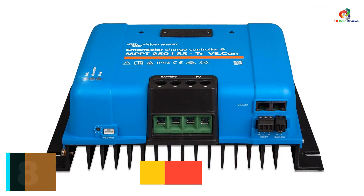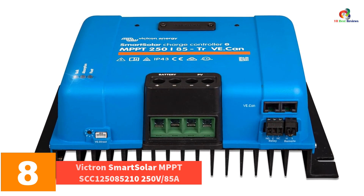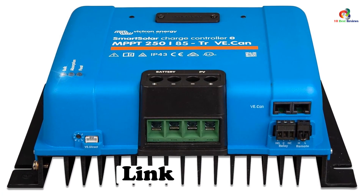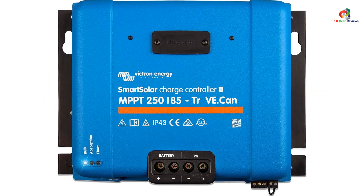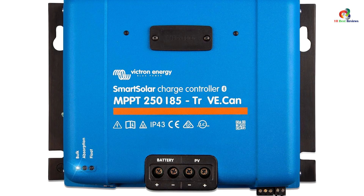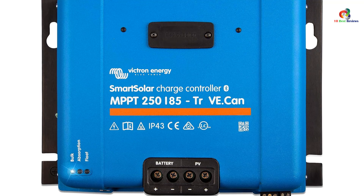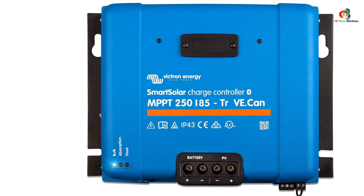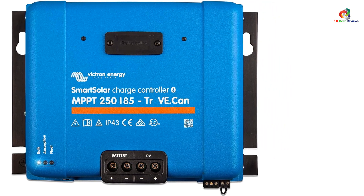At number 8, we have the Victron Smart Solar MPPT SCC125085210, 250V 85A. The selling point for this particular Victron model is that it offers many of the features of the SCC125110210, with a slight reduction in maximum amperage, making it our choice for best for medium arrays. The lower amps lead to a small decrease in price for those who want something cheaper but still feature-rich. You can opt for the smart solar control display, which shows your battery status at a glance, and it has remote control and monitoring capabilities via your smartphone.